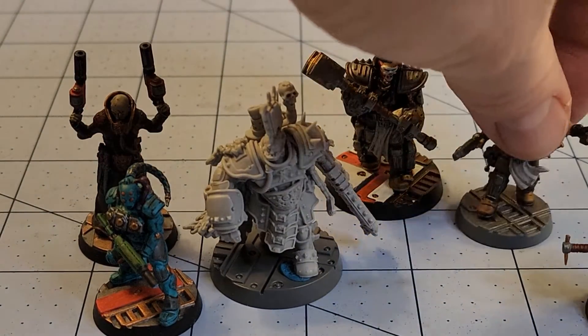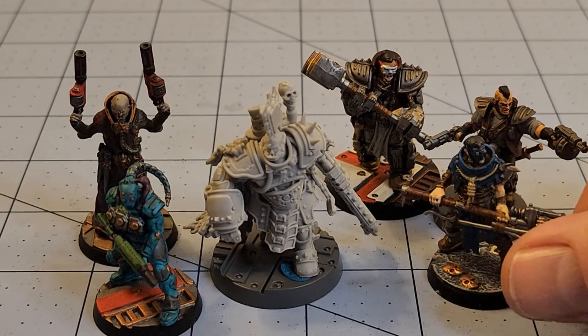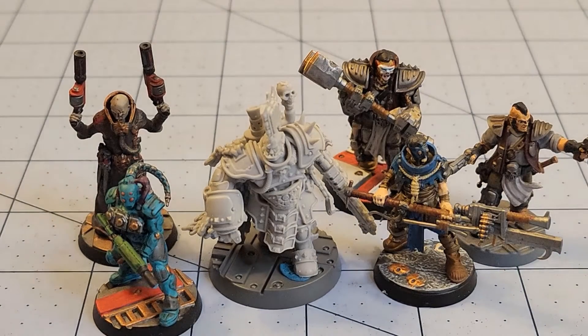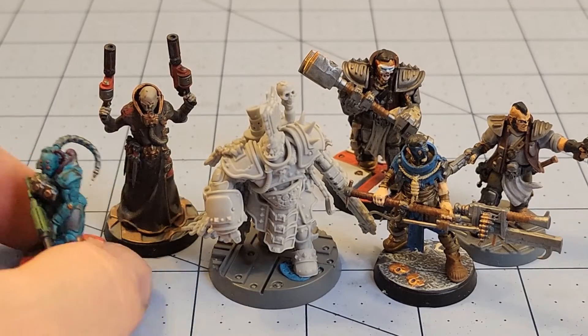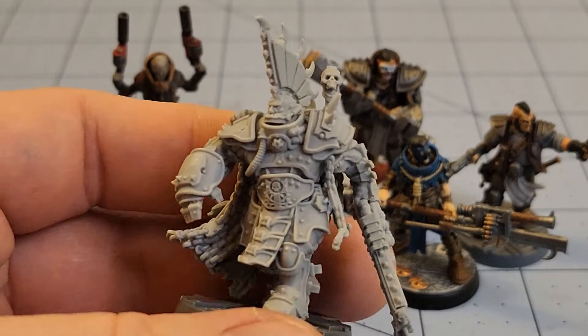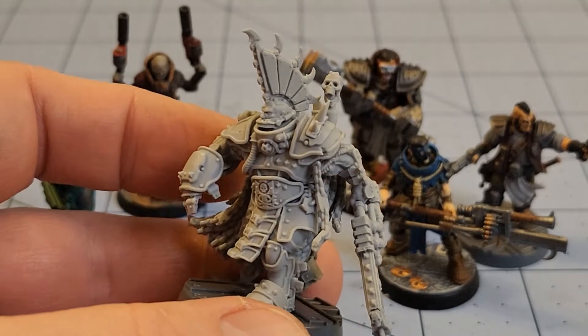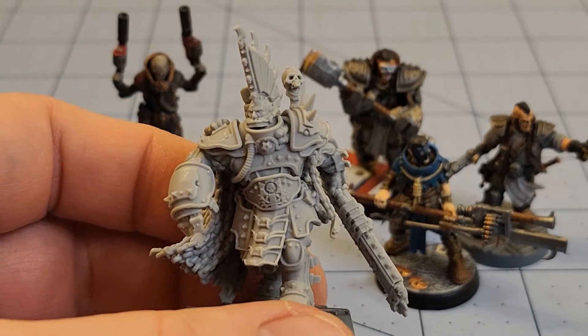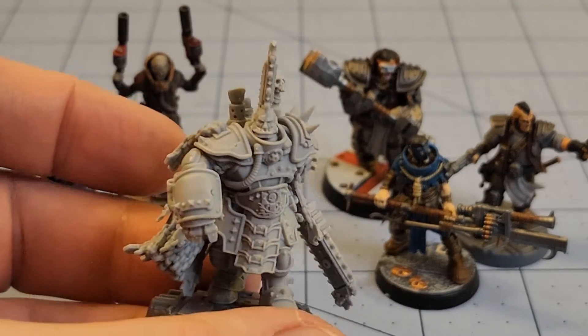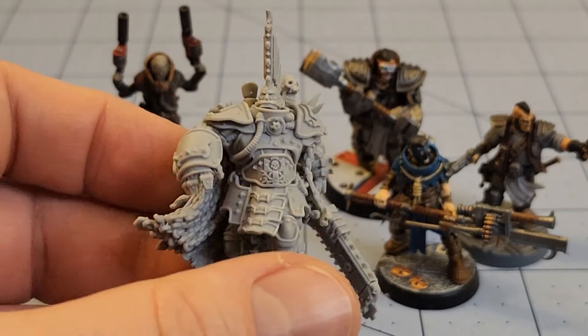I've got a nice skirmish force for every single gang at this point, both with the regular and expansion boxes. I have yet to use any of this in an actual Necromunda game — used them in plenty of other things, but Necromunda itself? Nope. Kind of sad. On the other hand, of all the modern GW kits, the Necromunda stuff is the most system-agnostic, easily adaptable. There's no major iconography on any of these figures, so you could throw them into just about any game or faction.